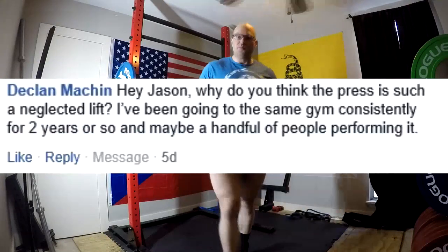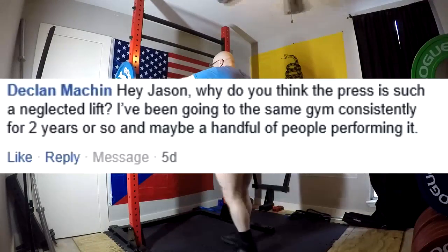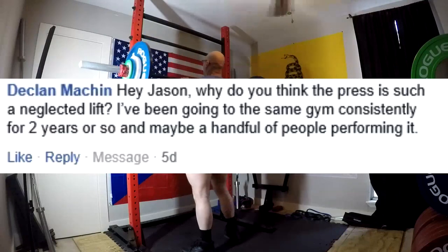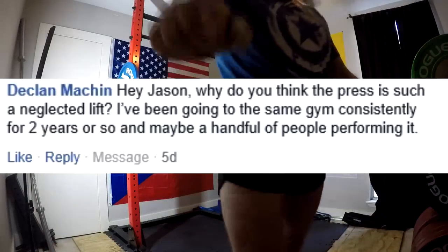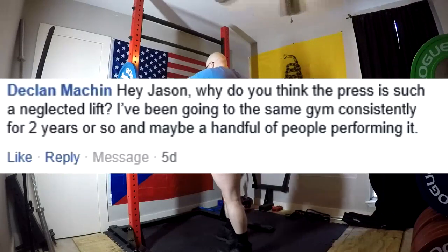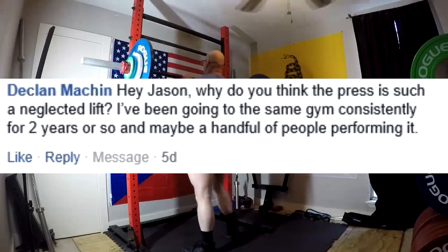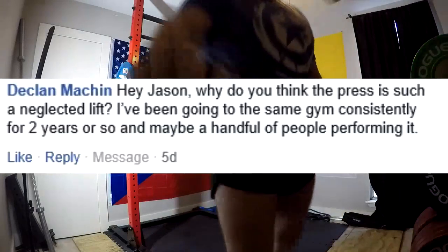Why do you think the press is such a neglected lift? I've been going to the same gym for two years and only a handful of people are performing it. It's a neglected lift for a lot of reasons. It used to be a traditional lift — it's just that it's become tradition to neglect it. The bodybuilding world and bro bodybuilding has largely taken over gyms, which means people don't think about how to get big and strong and train most of the body. They think about how to isolate everything. If you're looking from the bodybuilding perspective, why do a really big movement when you could do three isolation movements instead? They're always trying to isolate stuff.